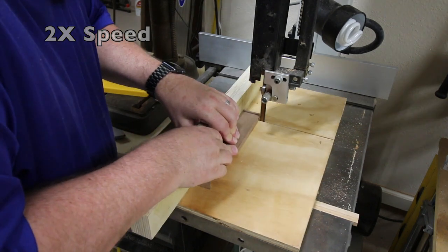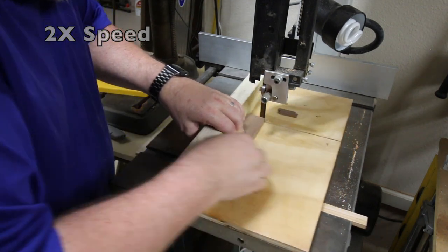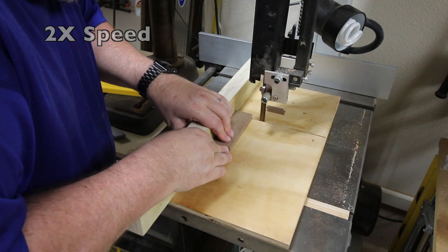Here I am making a couple of test cuts, just trying on what looks like a piece of walnut or something — I'm not sure what it was — seeing if I can make some nice thin, even cuts.